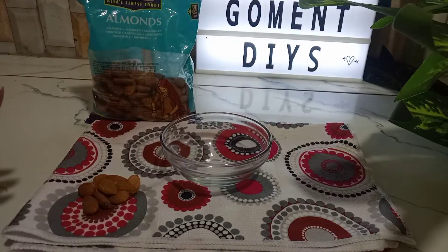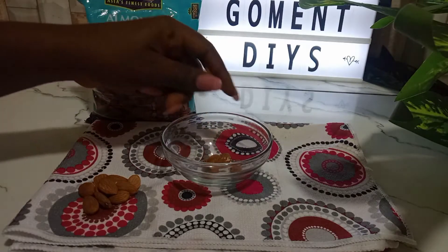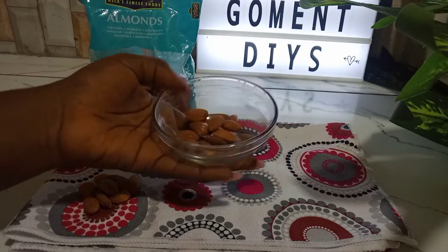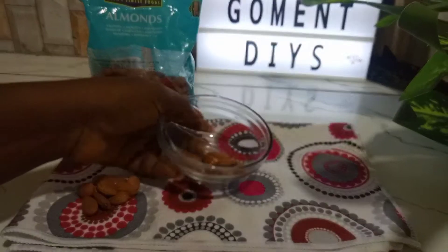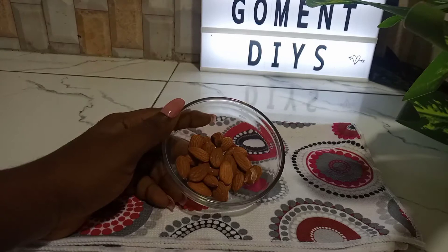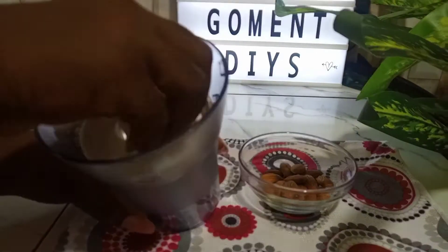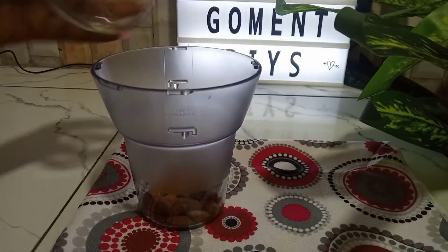For this remedy I'm going to be using about ten almond nuts. If you have the peeled almonds that's fine; if you have the type I'm using, that is also fine. Because I want to prep this face mask for future use, I'm going to be using more quantity of almond nuts to store up. I'll grab my dry mill — the dry part of my blender — pour in my almond nuts, and just mill it up.